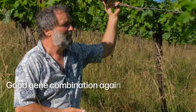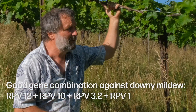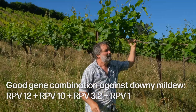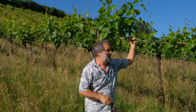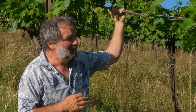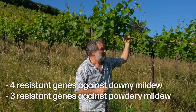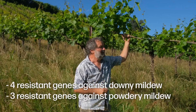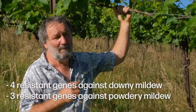All the modern varieties need to have RPV12 and RPV10, and if possible one of the three — 3-1, 3-2. I would rather go for 3-2, and RPV1 does a very nice job together with the other RPV12. So modern varieties, I would guess four downy genes and at least three oidium powdery genes in my situation.